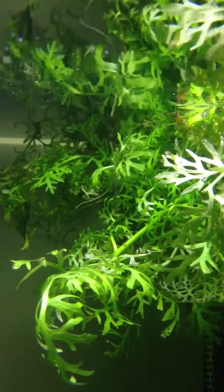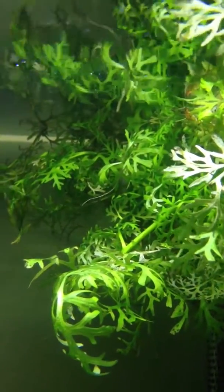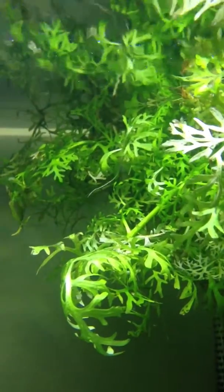Hello everybody. I'm going to do an update for the water sprays. This plant, when I first got it, I'd say it was maybe about the size of my hand.